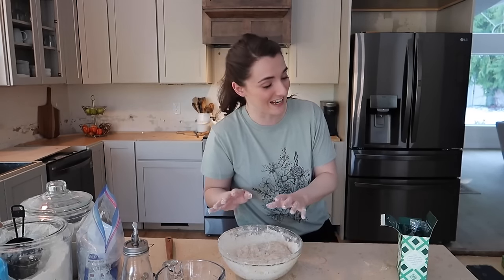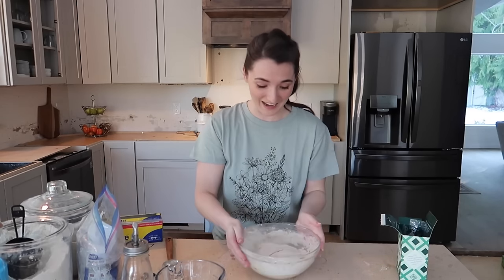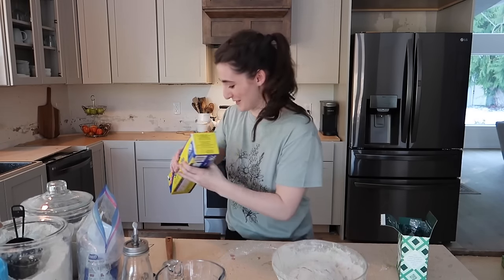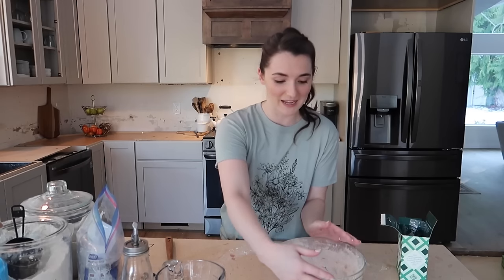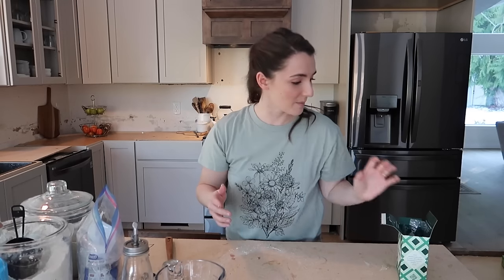I need to wash my hands to check the recipe on my phone. Going to cover this with cling wrap — this is actually the last of a roll we've had since the boys were born, eight years ago. I like to use beeswax wrap, which is probably why it takes us so long to go through the plastic. This is going to sit and rise, and I'm moving on to the scones recipe.